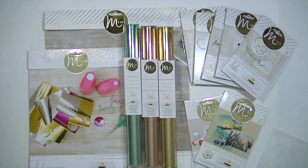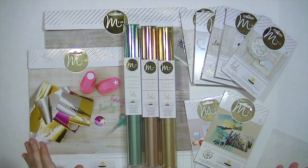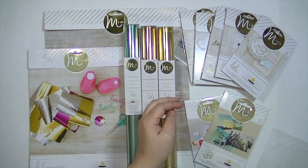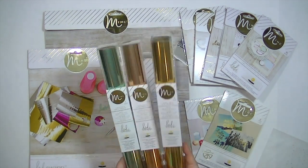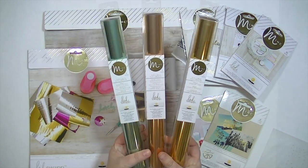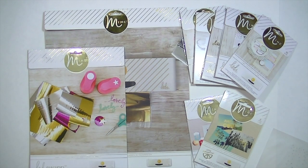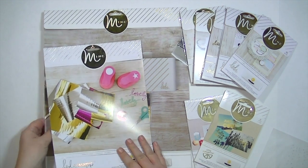Speaking of products, there are tons of things that go with this Mink Machine that are just so much fun. To the right you're going to see a couple of things done by specific designers — for example, Amy Tangerine and Dear Lizzie. The top right-hand corner is just a variety of different everyday products, and I was showing you some of my favorite colors of the foil.